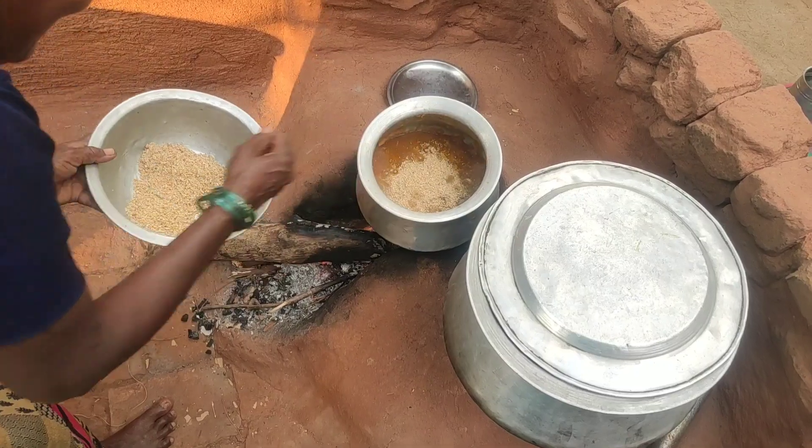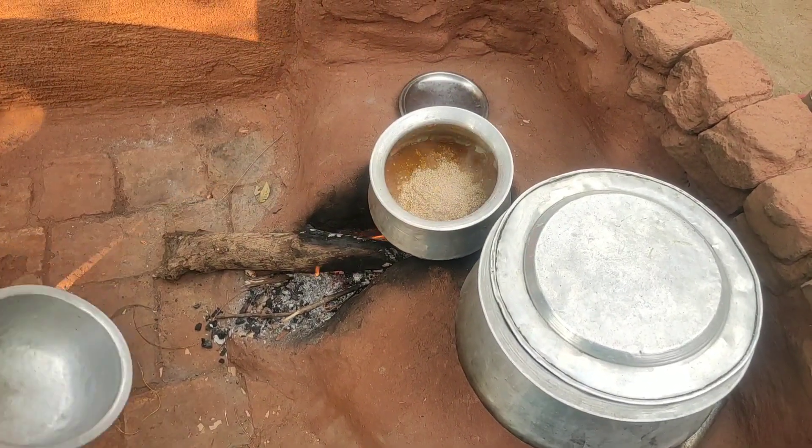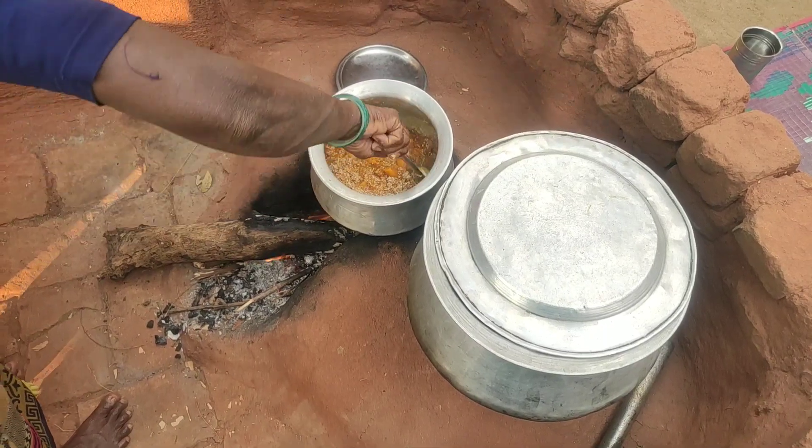Now we're going to cut the powder in this place. We'll cut it in about 5 minutes. It's ready.